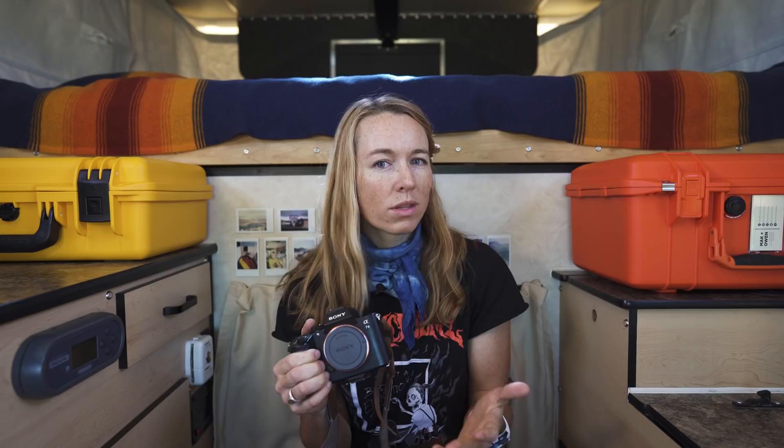Owen and I both shoot on the Sony a7 III. This is an amazing jack-of-all-trades camera body. Sony also makes the a7R, which is going to be more of their high-resolution photo camera, as well as the a7S, which is going to be more of their video-centric camera. We like the a7 III because it falls nicely in between the two of those. It produces great image quality at 24 megapixels, and it's great for shooting video as well as time lapses. The a7 III also has in-body stabilization, which helps smooth out the inherent shakiness that comes with handheld footage.